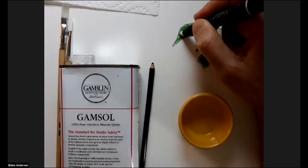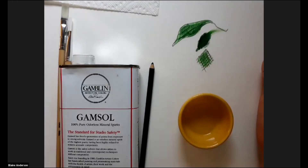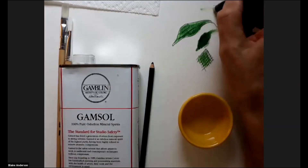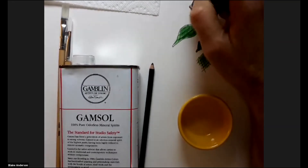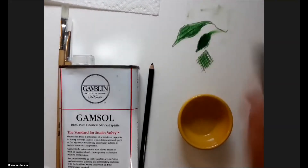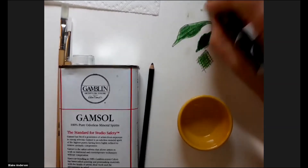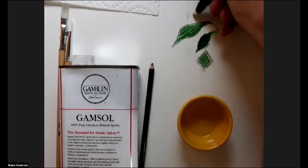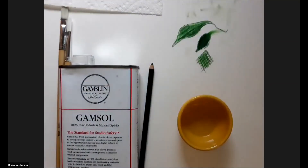One problem is you're going to go through these markers quite quickly. You can see how the color stained the end of my marker — I have to wipe it out until it goes white again. Even though I have color in the end of the marker, it can still draw colorless. I need to wipe it out on cardboard or watercolor paper every time I use it, but it's basically going to kill your markers.